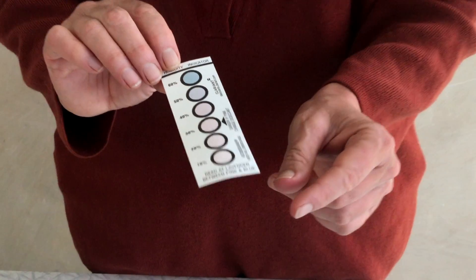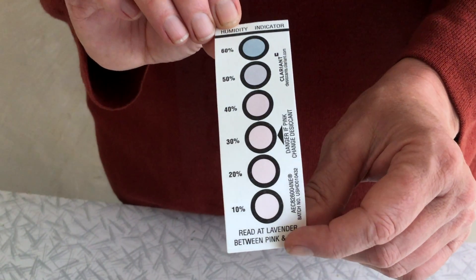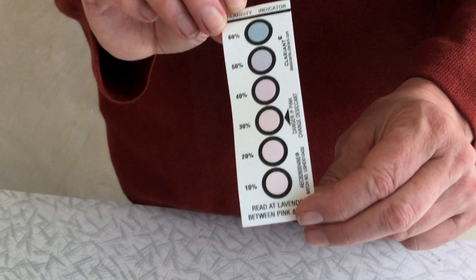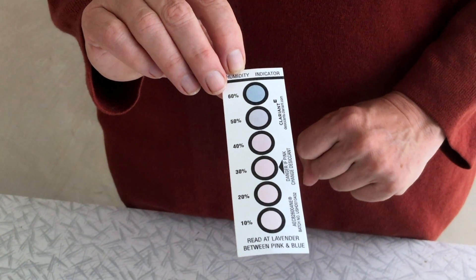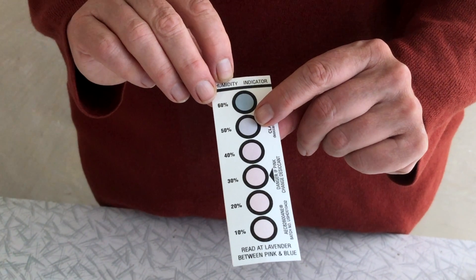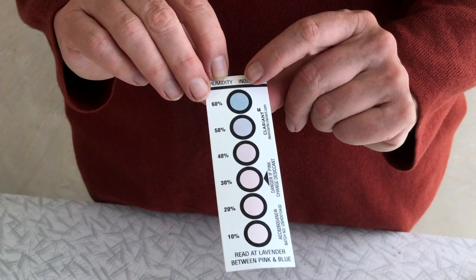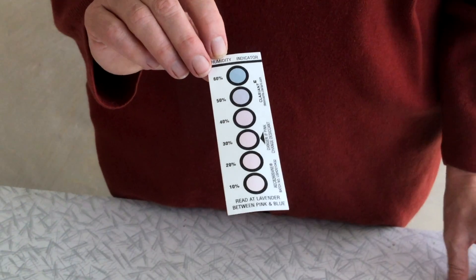These humidity indicator cards are a six-spot version — they also come in three-spot versions. They're only accurate to every 10% — so 10, 20, 30, 40, 50, 60 — but they give us a pretty good indication. For seed drying, we want to get the humidity down to around the middle range. Outside at the moment we're up around 50 to 60% relative humidity. When the whole lot is blue, the air is really dry; when the whole lot is pink, it's way too moist. The cards are reusable — you don't need to do anything special. It's only the silica gel that you need to reset in the oven.